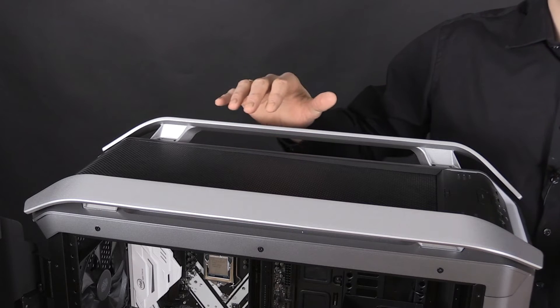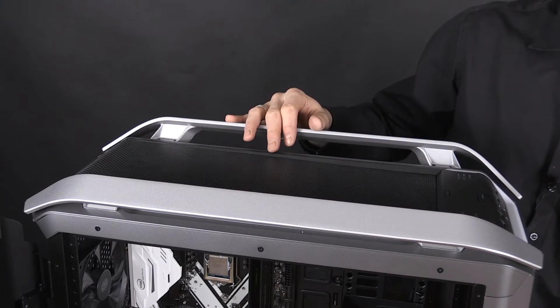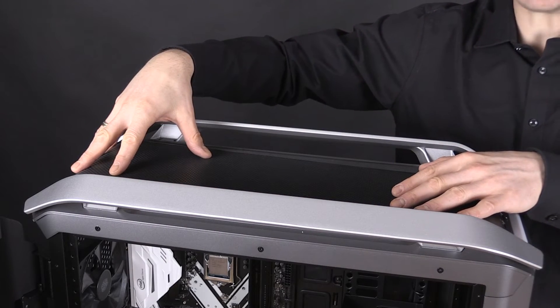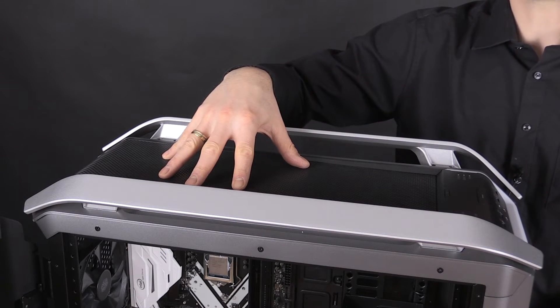If you want to mount such a big all-in-one, there is a possibility to mount it at the top or at the front. I will now remove the covers and the fan and radiator tray from the top and front and show you the different mounting possibilities.